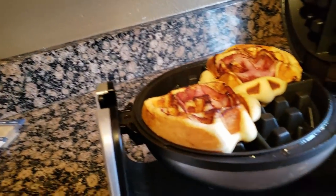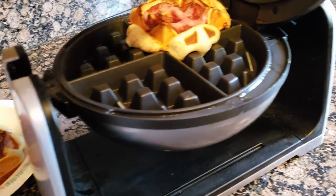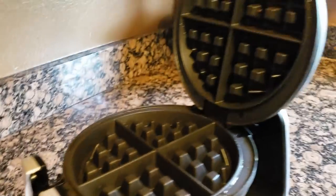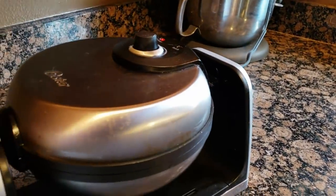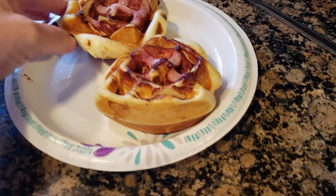Oh yeah, I don't want to overcook them — I think I overcooked that one a little bit. These look beautiful, beautiful, beautiful! Oh, look at that — delicious!